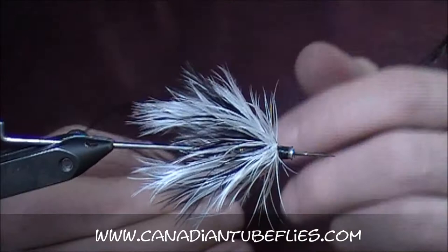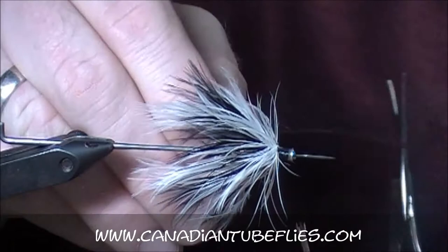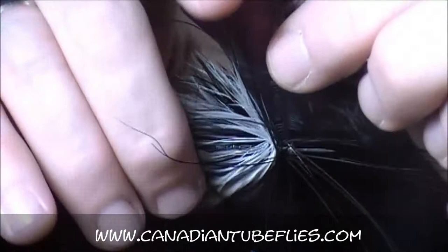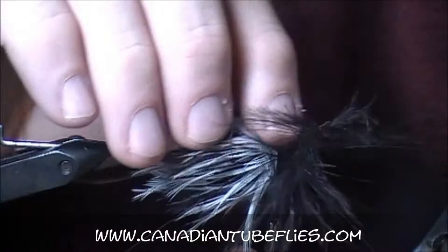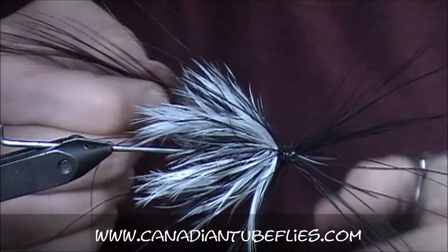We like to add a longer hackle to this that kind of goes over the black and white. We're going to go with our regular black heron. We're going to tie it in tip first and put one on. Sometimes one's not enough — we'll put another one on. We just want to get that long flowing hackle way back beyond the back of the tube. I can tell right now I'm not going to have enough, so I'm going to put another black heron feather in, again by the tip.